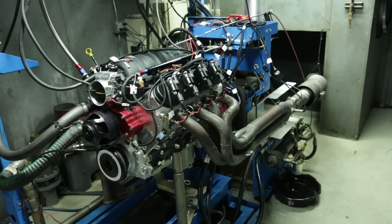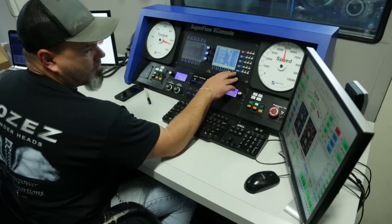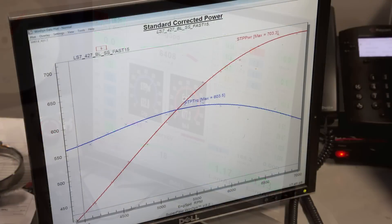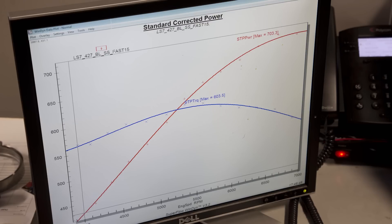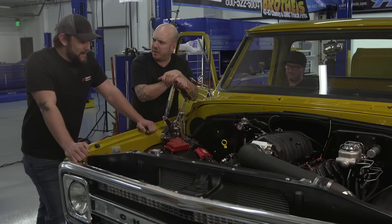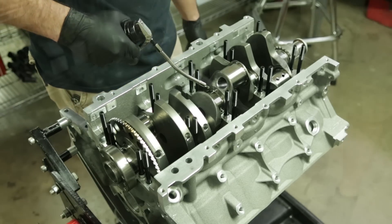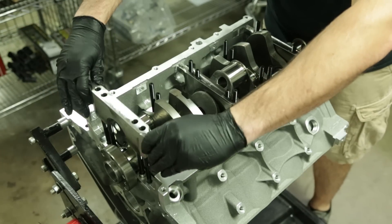What did it make on the dyno? It made just over 700 horsepower and right at 600 foot-pounds of torque, peaking right at around 7200. That's probably higher than we'll ever get it on the street — I doubt it. What kind of compression is this motor making? It's right at 11 and a half to one, so it's real pump gas friendly. Should sound real good for you too. Yeah, I'm looking forward to it.